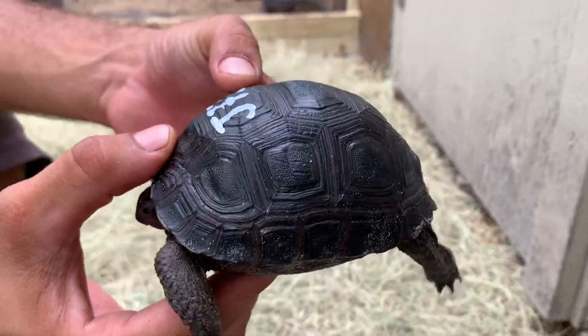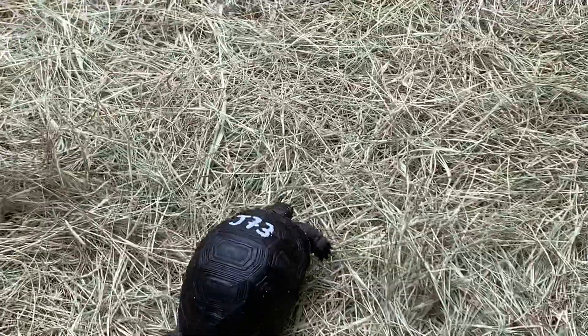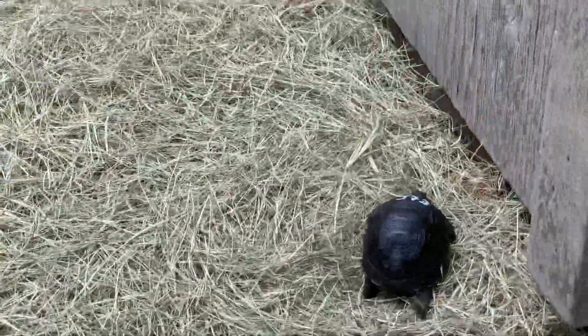That's J73. We'll give him a little walk around here now. Go buddy. We'll catch up with him in a little bit.